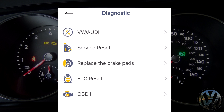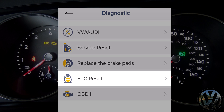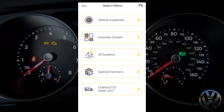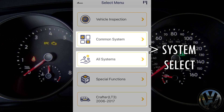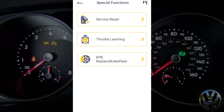Some other selections we have: service reset, brake pad service, and electronic throttle control reset. On the next screen, we have several options. Vehicle inspection will automatically scan every system available in your vehicle. Common system and all systems will allow you to choose a specific system. Special functions will allow you to do a service reset, throttle learning, and brake service for electronic parking brake systems — these are only available depending on your vehicle.